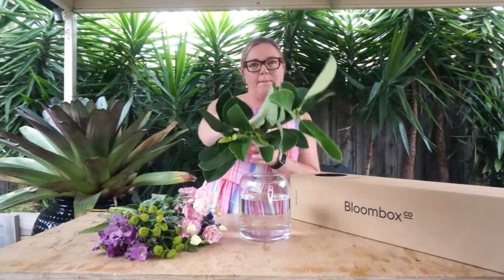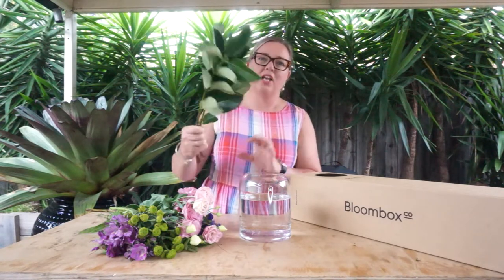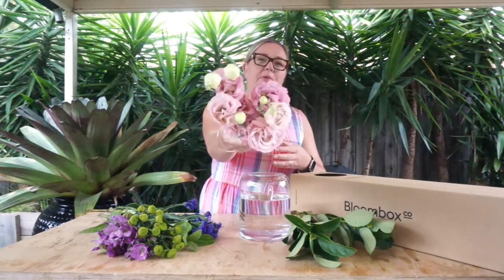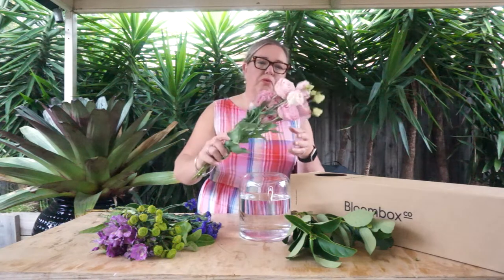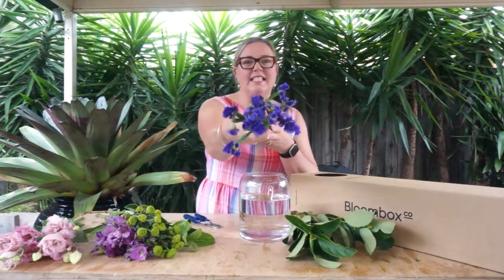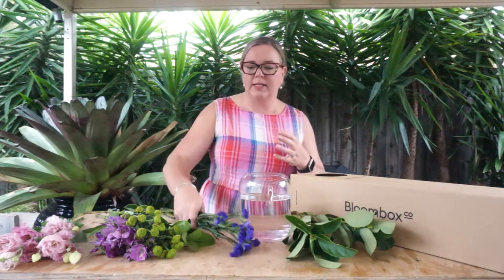We've got a foliage element this week — the viburnum, which is a beautiful lush green foliage that will add beautiful structure to the other flowers. We've got a beautiful recipe this week. We've got the Lisianthus, which has a beautiful papery kind of leaf on each of the petals, and this is in a really soft, beautiful baby pink.